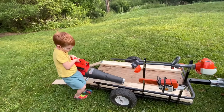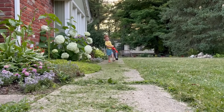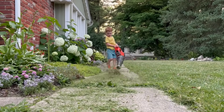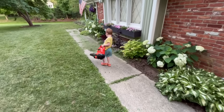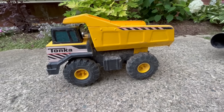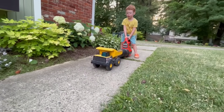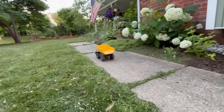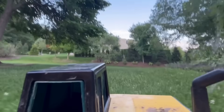Next up is the leaf blower! We need to clean up all these clippings from the walkway! The leaf blower pushes the grass away. Well, that works pretty good! Be gentle with mom's plants! What's he going to do with this? Wait for the kitty to go by! That's pretty cool! Sometimes you gotta play too!